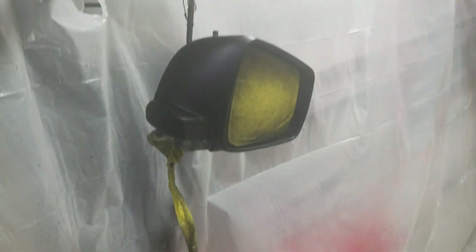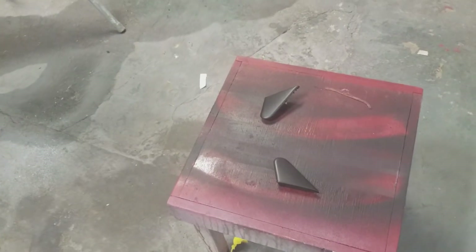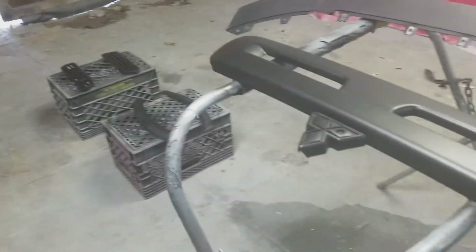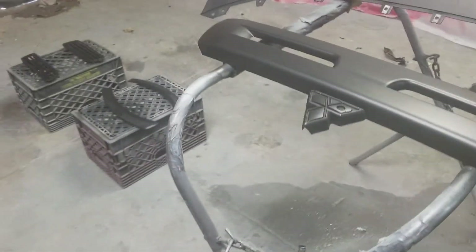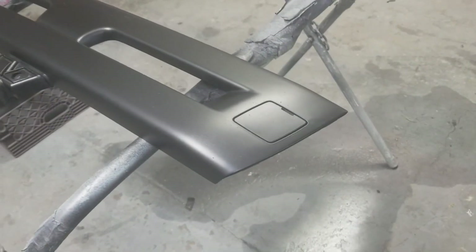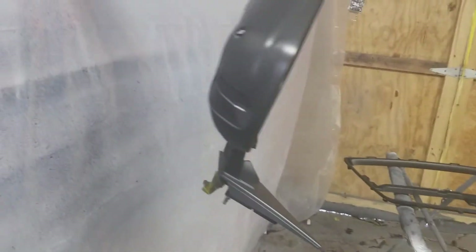This is just something different I want to do — probably nobody did it. I just want to get all that trim. I already sanded it, I already cleaned it with wax and grease remover, and I already sprayed the first coat of black. It doesn't look black but it's because it's plastic.